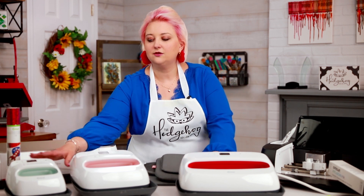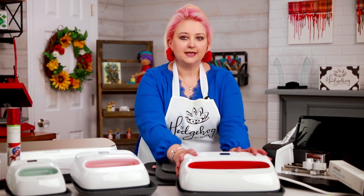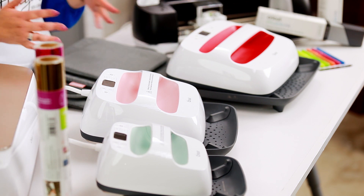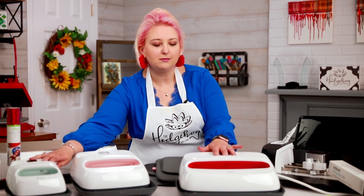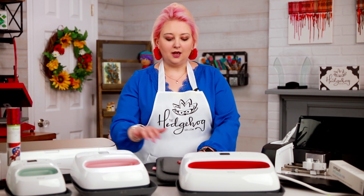They come in three sizes: the mini, the regular size, and the large size. You'll also notice there are different colors, but that doesn't make any difference. The red is the raspberry, the pink was a special edition, and this is the mint. The raspberry and mint are the ones you get regularly; the light pink was a special edition.